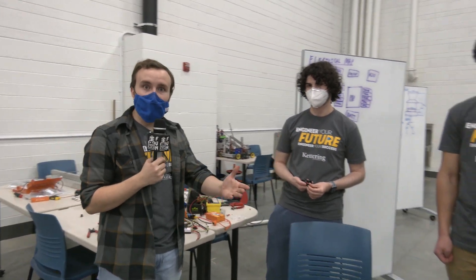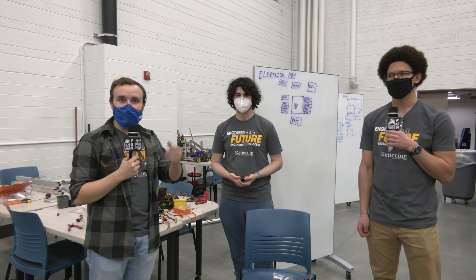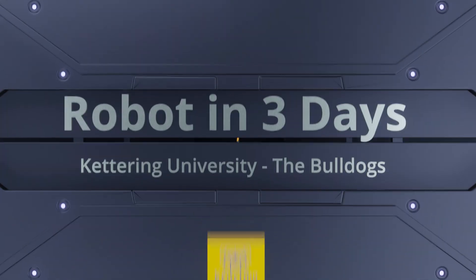Thank you for joining us. This has been a brief overview of some of the new electrical components from Rev Robotics for this year. Be sure to stay tuned and watch our live stream to see the rest of the Kettering Bulldogs FRC robot in three days.